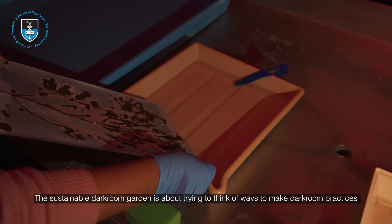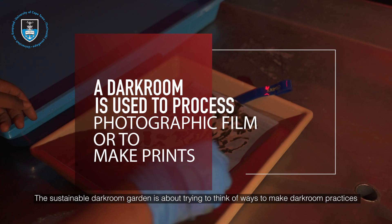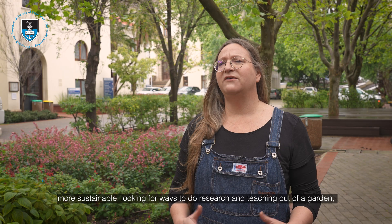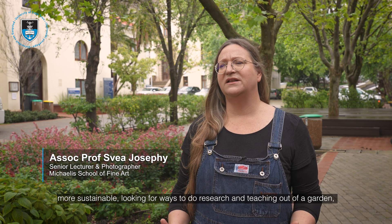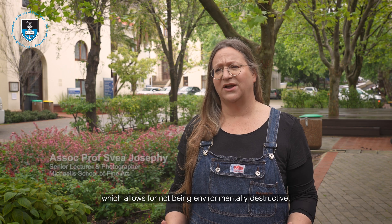The sustainable darkroom garden is about trying to think of ways to make darkroom practices more sustainable, looking for ways to do research and teaching out of a garden which allows for not being environmentally destructive.